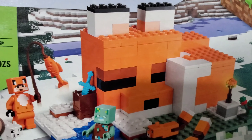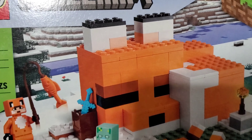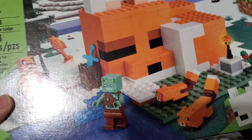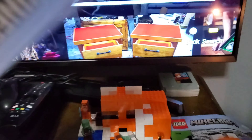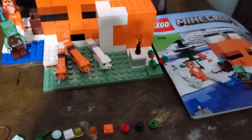Hey guys, today we are going to review Lego Minecraft set 21178, the Fox Lodge. This is the box. It's got little details on the back, and let's get into it.